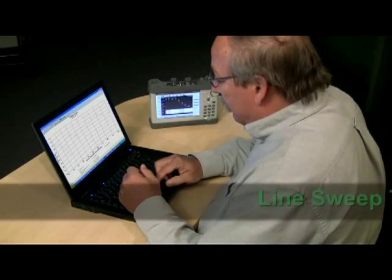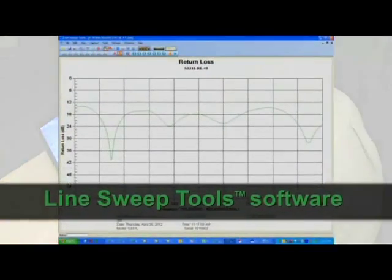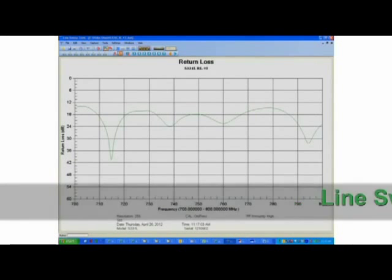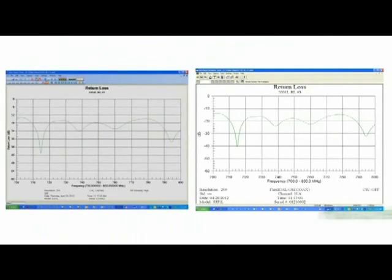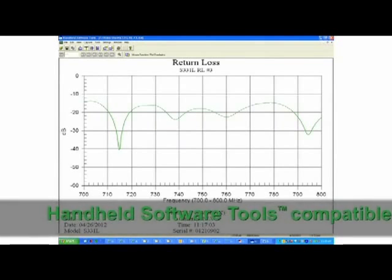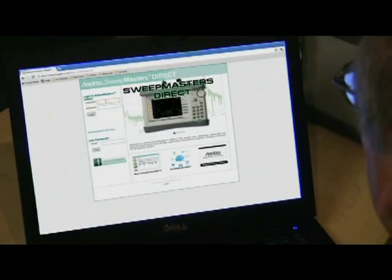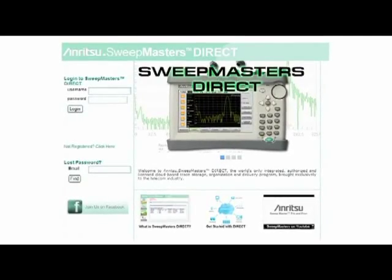Every S331L comes with Anritsu's Line Sweep Tools software — our powerful post-processing and archiving software featuring easy file renaming capability and report generation. The Site Master S331L is backwards compatible with Anritsu's handheld software tools. Also available with every S331L is Sweep Masters Direct, an easy-to-use online storage and delivery system for your cable and antenna analyzer test results. Sweep Masters Direct lets you capture, upload, and deliver traces using a cloud-based storage system.